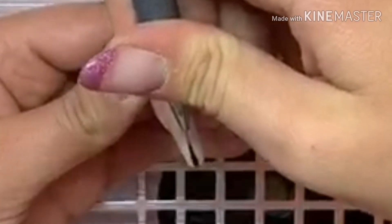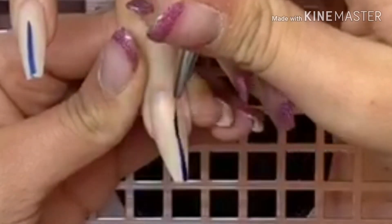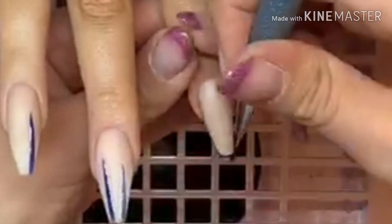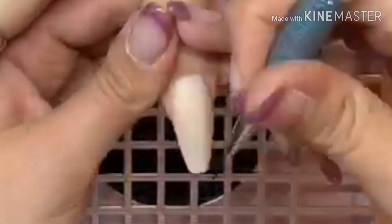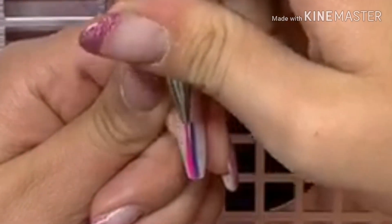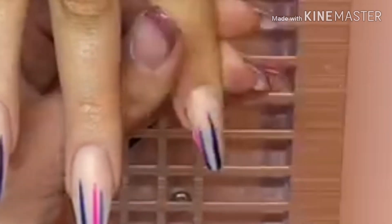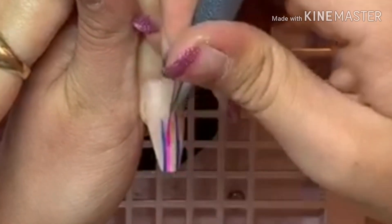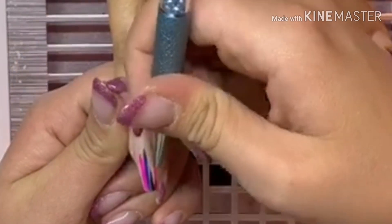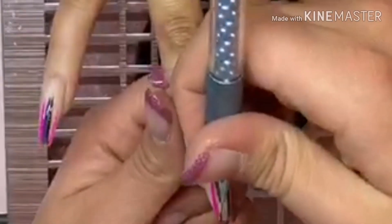I've dusted off and cleansed the nails off camera, and now I'm coming in with a striping brush — I think I got it from eBay — and a selection of gel polishes. I can't remember the name of this blue, but I'll put all the names of the gel polishes in the description box; they are all from The Gel Bottle. After I've done my stripes with each colour, my client cures them. I've just edited the curing out to keep the video a good length.